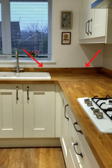An upstand is used to create a seal between your countertop and wall to prevent any liquid or crumbs falling down behind your kitchen countertop. It also helps to create a neater finish against the wall, especially if your wall isn't straight. So now you know.